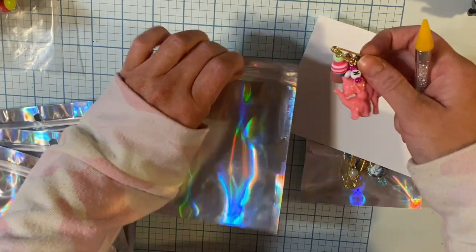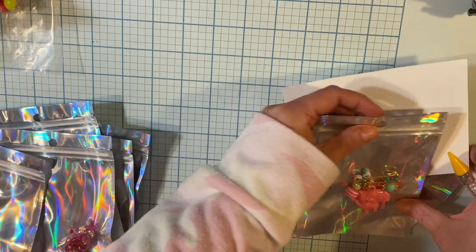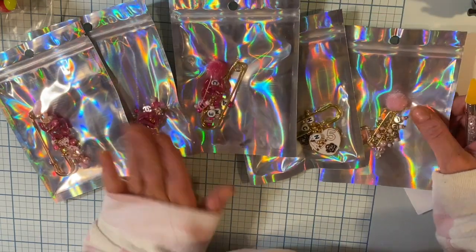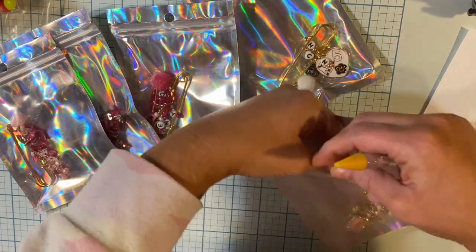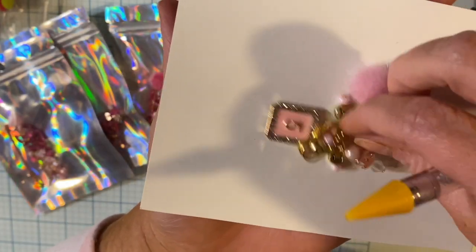Okay, now these that I'm going to show you here are for sale and are on my Etsy. I am so excited to show you guys. I think this one's probably my most favorite.